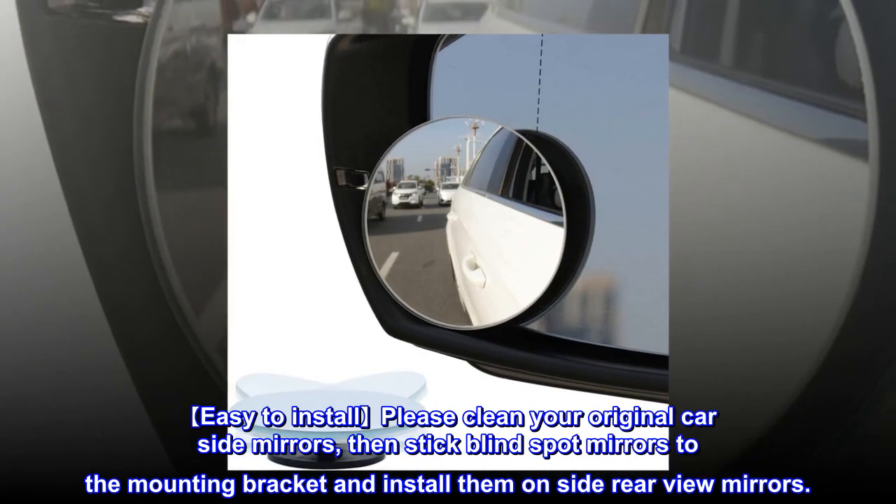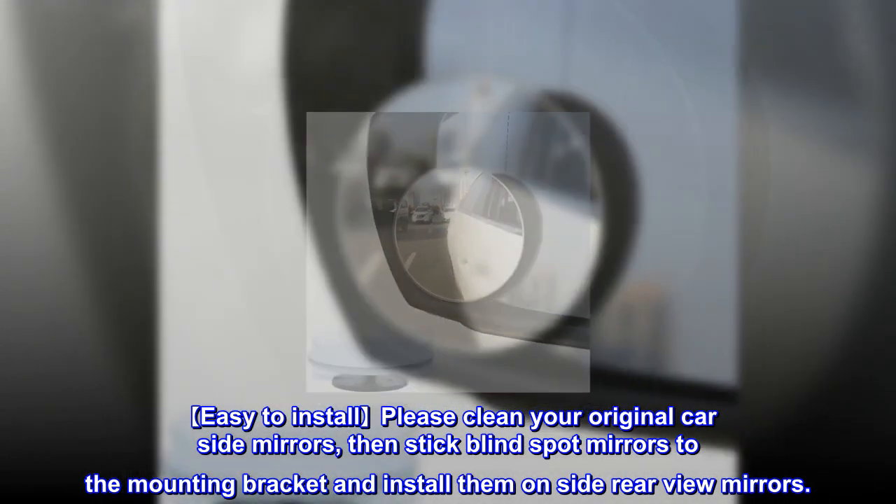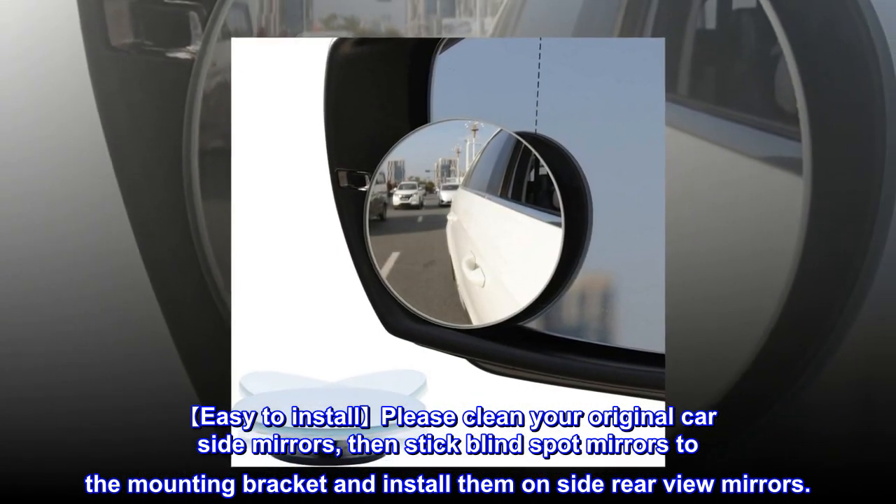Easy to install. Please clean your original car side mirrors, then stick blind spot mirrors to the mounting bracket and install them on side rear-view mirrors.